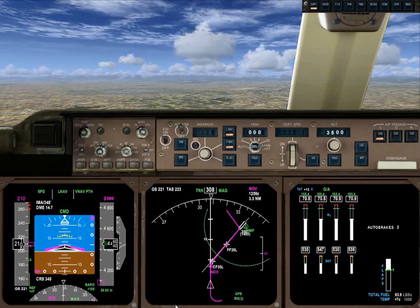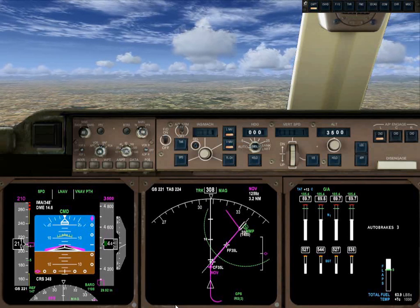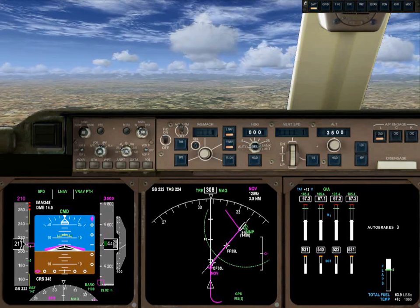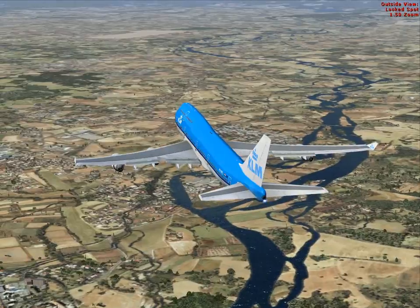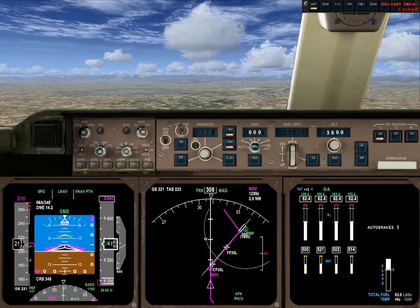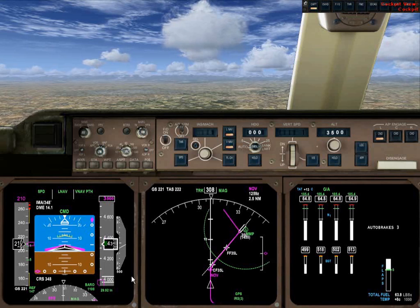We're requesting drag. There's the horn, indicating that we are coming up on our setting at 3500.